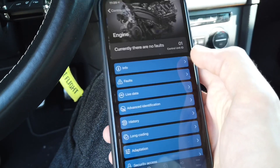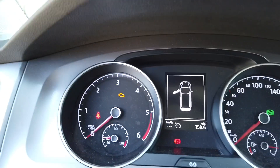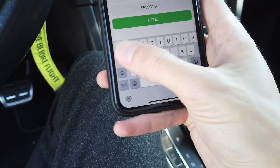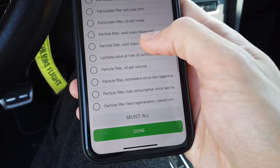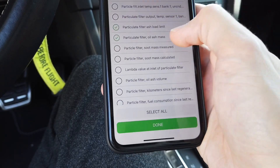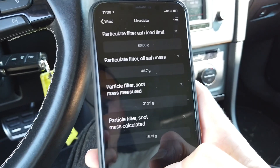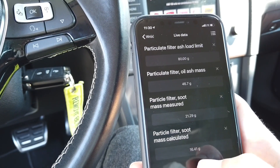Now let's check live data — going to the engine module. Since this is a diesel car, we can check DPF parameters. Searching for 'particulate filter' — let's look at ash load, oil ash, soot mass measured, and soot mass calculated. Done — and here we have live data about those four parameters displayed from the list.